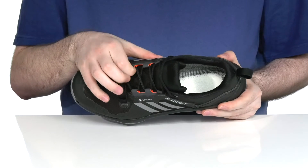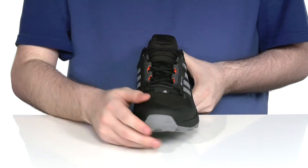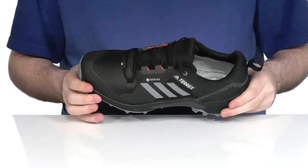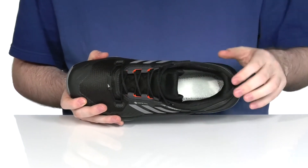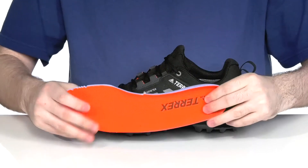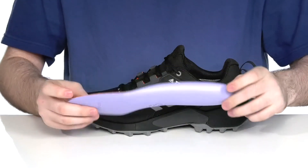It also has a gusseted tongue to keep out any debris, with a very easy quick lace-up system so you can throw this on very nicely. The inside lining has lots of padding on the collar and the tongue to hug your foot.